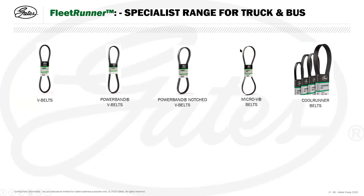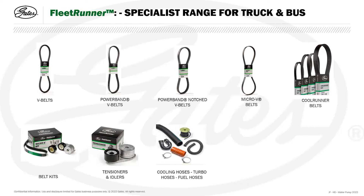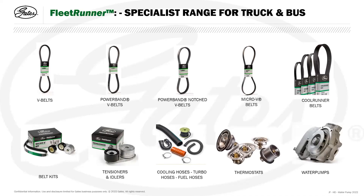The Gates Fleet Runner range for truck, coach, and bus contains V-belts, power band V-belts, power band notched V-belts, micro V-belts, and cool runner belts — the latter used for vehicles with refrigeration systems. The Fleet Runner range also consists of belt kits containing belts and tensioners and idler pulleys, tensioners and idler pulleys sold separately, cooling hoses, turbo hoses, fuel line hoses for truck and bus, thermostats, and now water pumps.